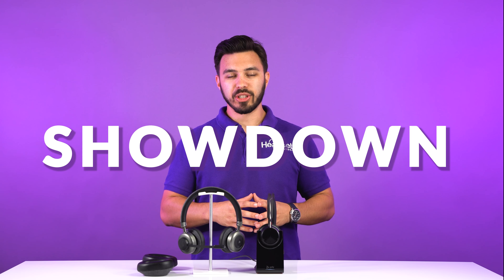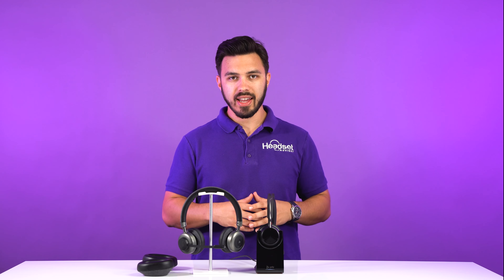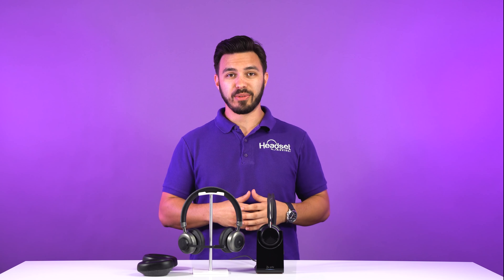Today we have a showdown between the Poly Voyager Focus UC2 wireless headset and the Tilt Pro. Because of your feedback, you've been requesting this comparison, so let's get into it right now.